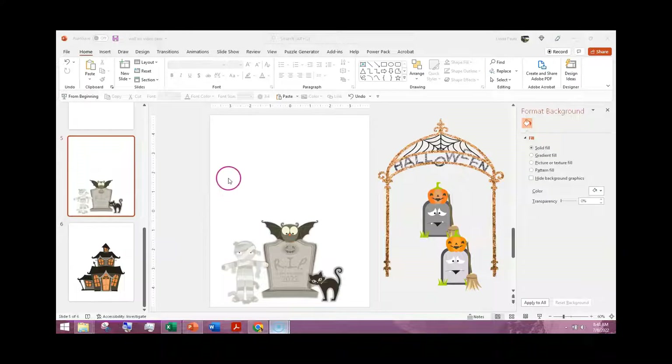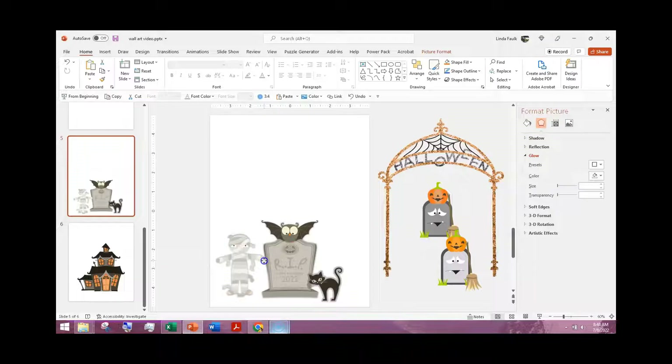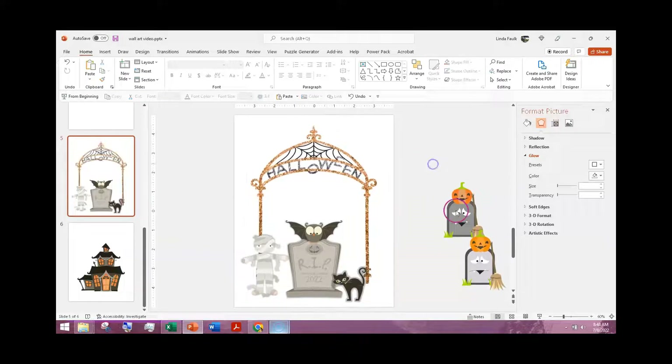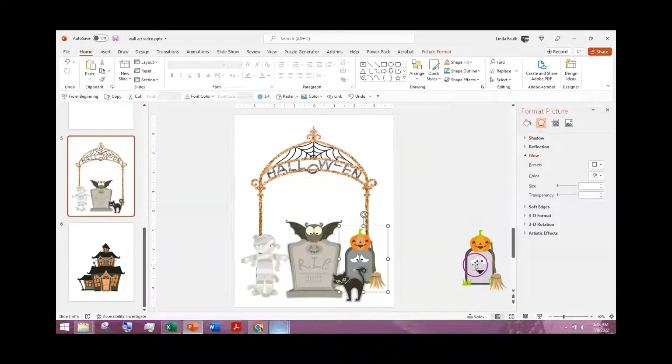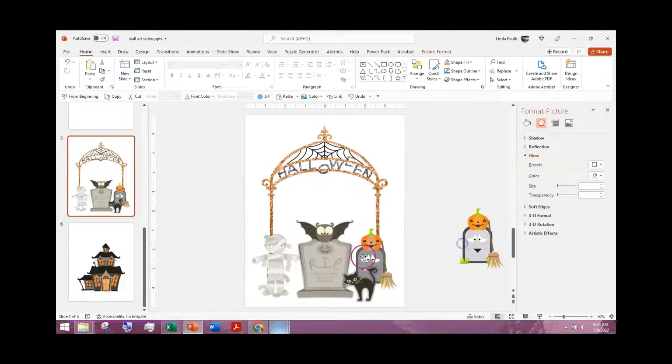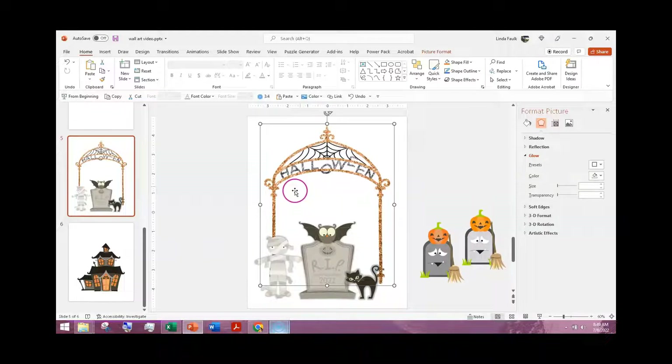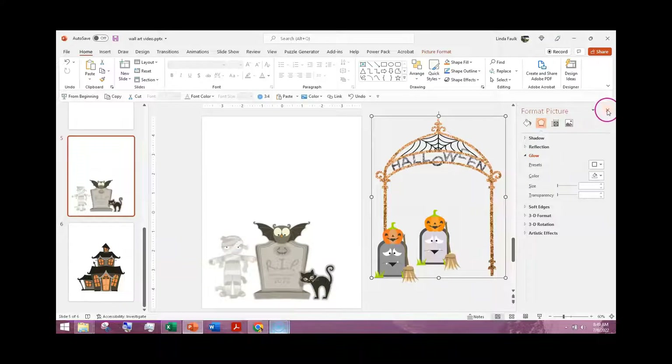Hi, it's Linda with creativeplr.com. We're back to wall art, but this time it's Halloween wall art. I've already placed some clip art and been playing with it. I had a little sign, a frame, a couple of tombstones, but it was getting a little cluttered. With this here it makes a cute scene, and a little sign there, but I couldn't add any words — Halloween is already in the sign — so I decided to move it over. I usually keep everything on the side until I decide what I want to do.